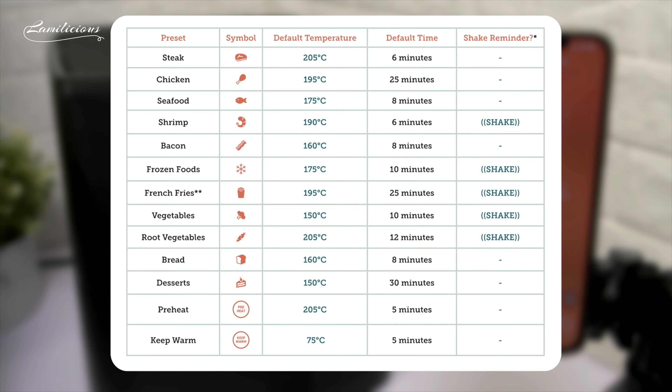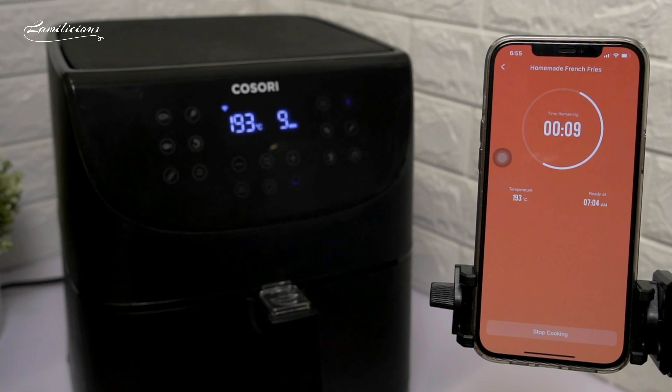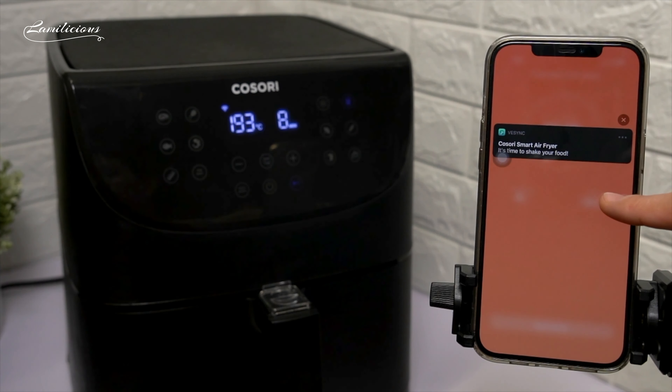An additional feature of this Air Fryer is that there are certain presets that will have a shake reminder to ensure even cooking of your food. The presets that have this additional feature are shrimp, frozen foods, french fries, vegetables, and root vegetables. However, I actually think you can use this feature with any kind of foods whenever you want it to be shaken or flipped halfway. The shake reminder will usually be on halfway through the time you have set, and it will beep five times and the shake indicator will blink in the display of the Air Fryer, and also notify you on the phone. So convenient!